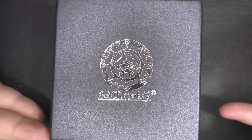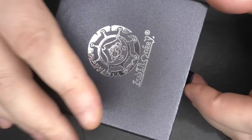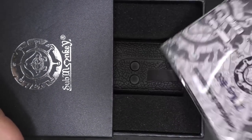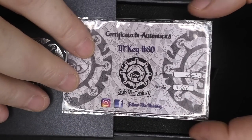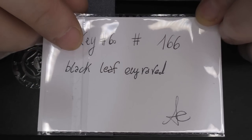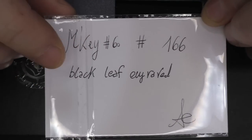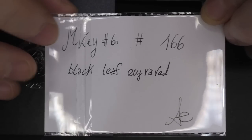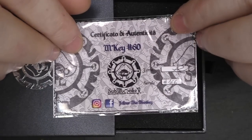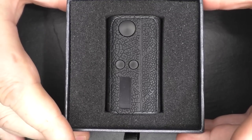Packaging-wise it comes in much the same box as the Alu Mask did. We've got a little slider here — pull that out and we'll have one certificate telling you what the mod is, when it was made, and all that good information. You can see here it states this is the black leaf version. Now there are other ones — engraved ones, non-engraved ones — quite a few, and you'll see them in the Facebook group. This is the leaf that I have here.